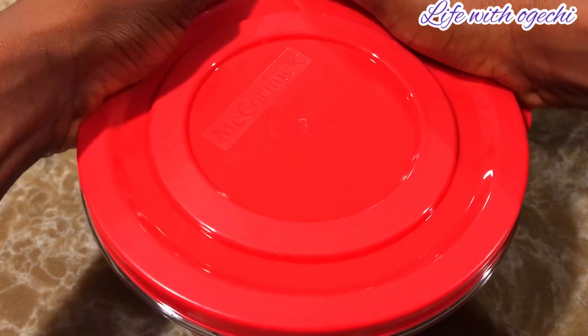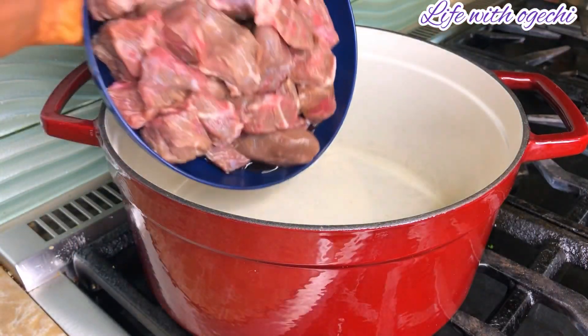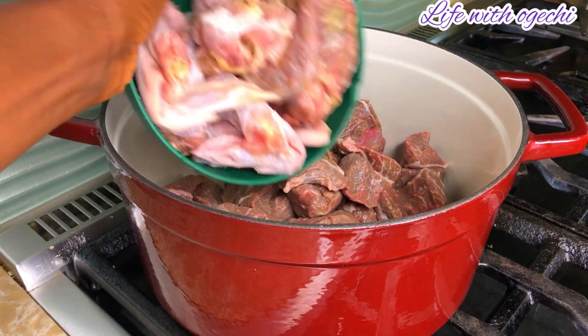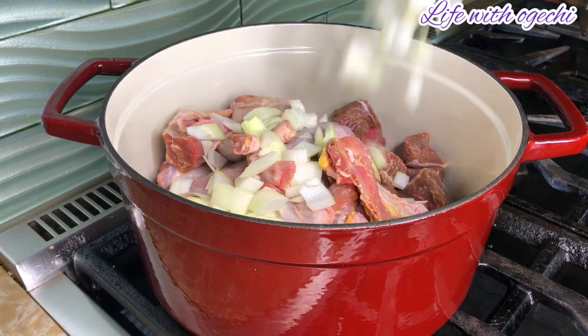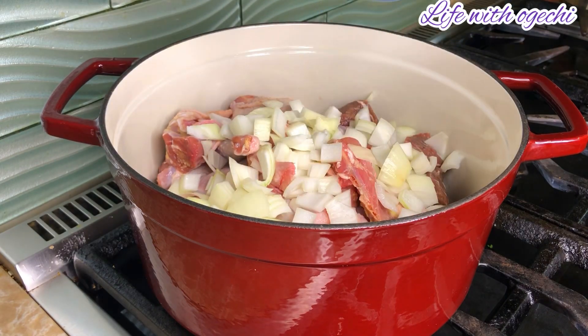I put that in a bowl and tossed it in the fridge. Now this is the following morning — I went ahead to put my meat of choice in the pan. I'm using chicken and beef.